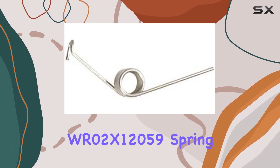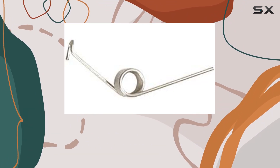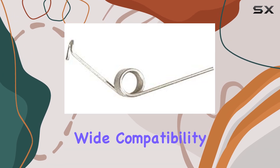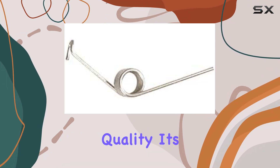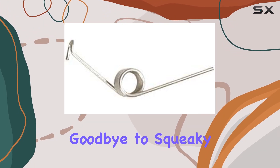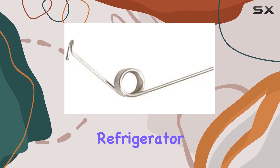In conclusion, the ForeverPro WR02X12059 Spring Recess Door is a must-have upgrade for any GE refrigerator owner. With easy installation, wide compatibility, and premium quality, it's a product that delivers on all fronts. Say goodbye to squeaky doors and hello to smooth, reliable performance with this essential refrigerator accessory.